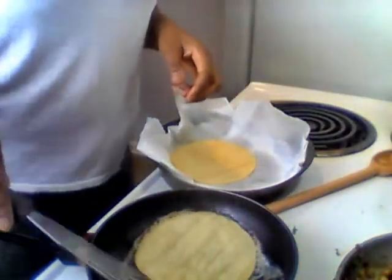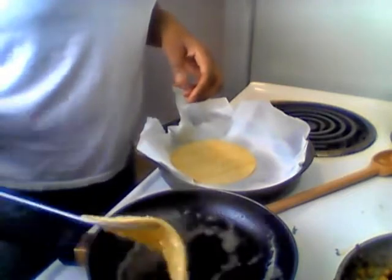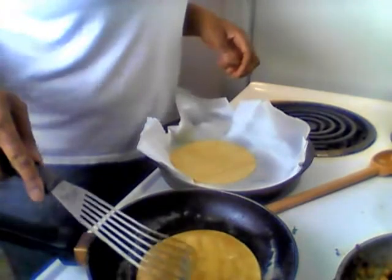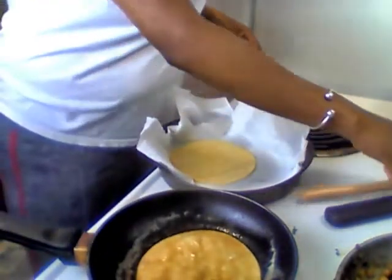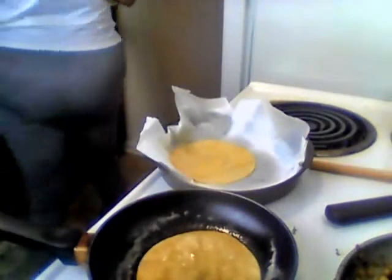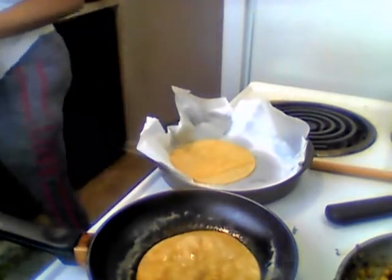I got some more meat — I'm gonna make some more tacos. I'm just doing this on video with y'all. I am so excited about these tacos. It's Taco Tuesday, baby!